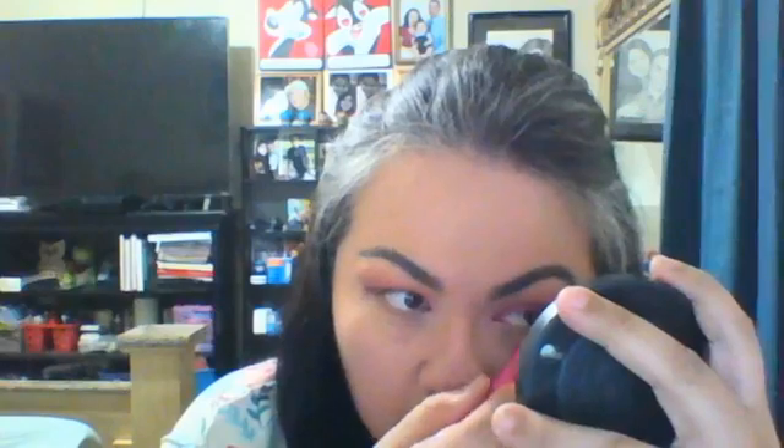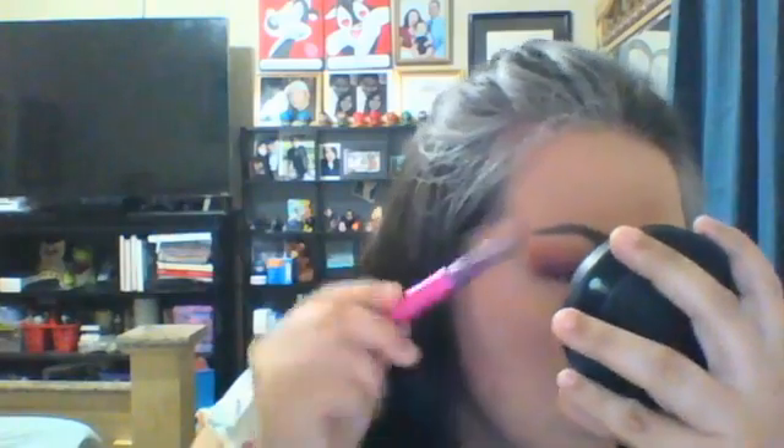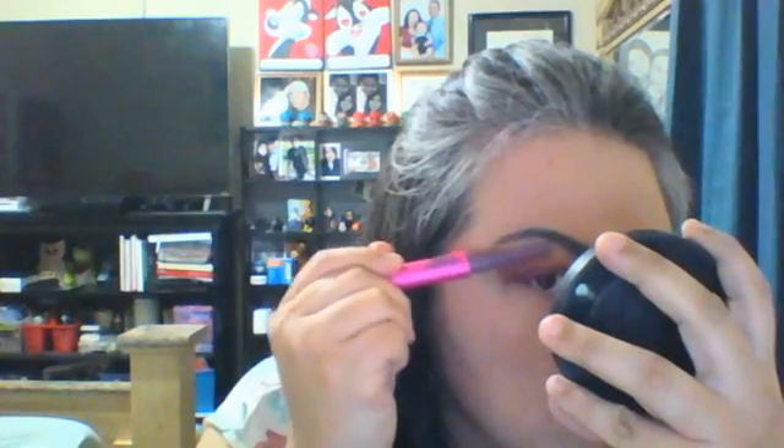I'm going to take this little tool I got from Amazon — it was really cheap — it's just to groom underneath the brows. So I'm going to go ahead and take off all the little hairs and make sure I get everything. This one is really, really quick — it just cleans up really, really fast. So you guys can get a little feel for what it's going to look like now.